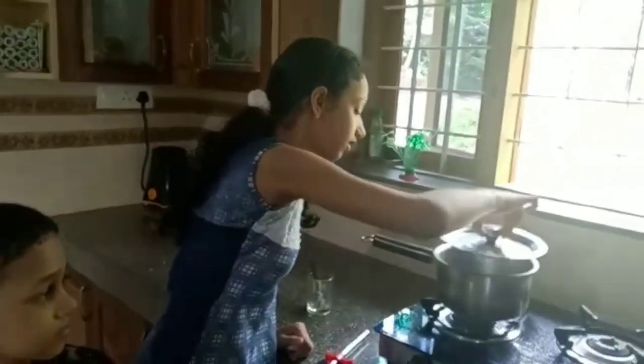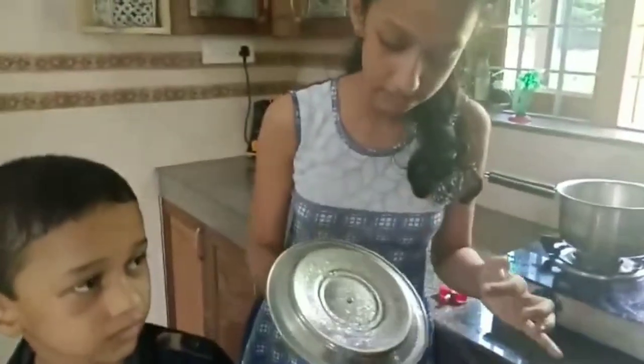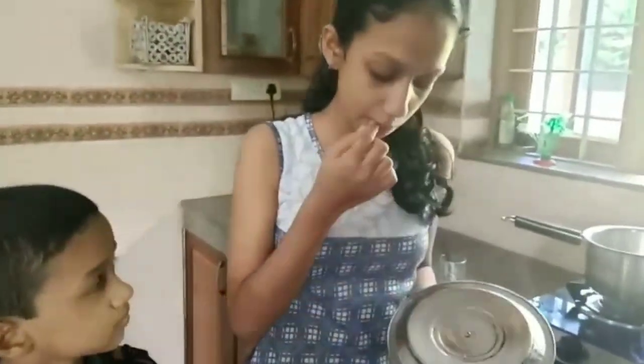Now we can look — there are some droplets. We can taste it. There is no salt. There is no salt.